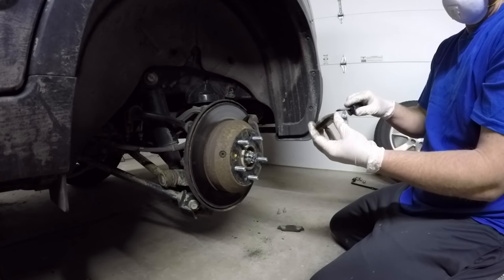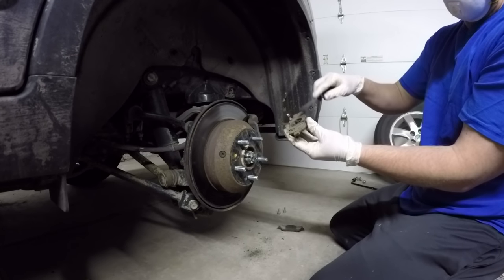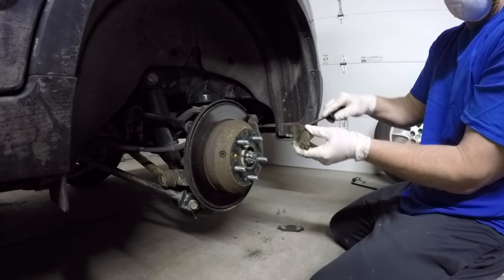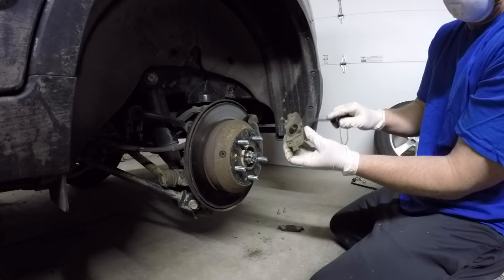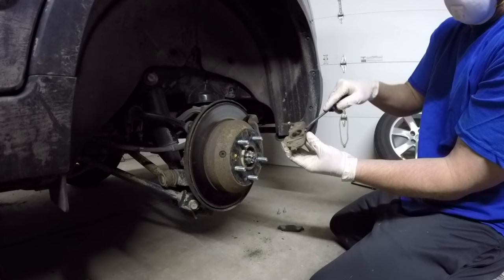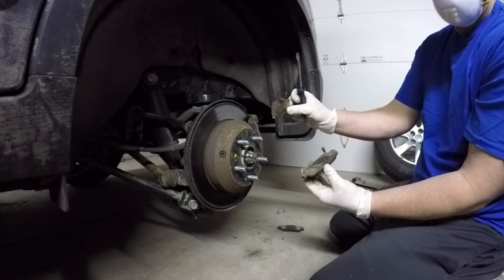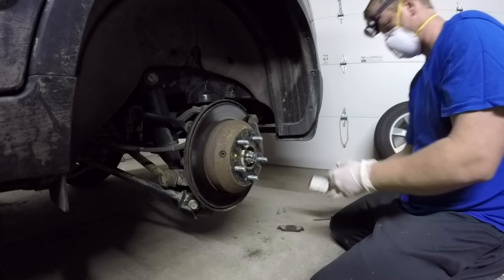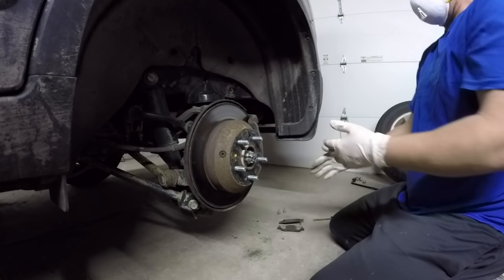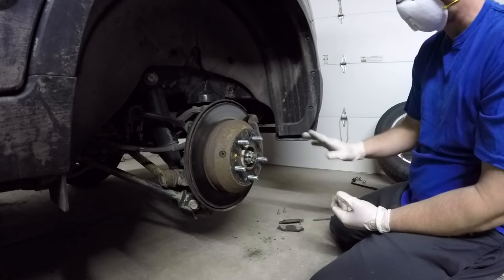There's that clip I'm talking about - now we know when we put the new pads on we have to make sure that clip is in the same spot. The inner pad also has a metal clip on the back of it - you can't miss it. Set that aside - we're going to put that on the new pad before we put it on.